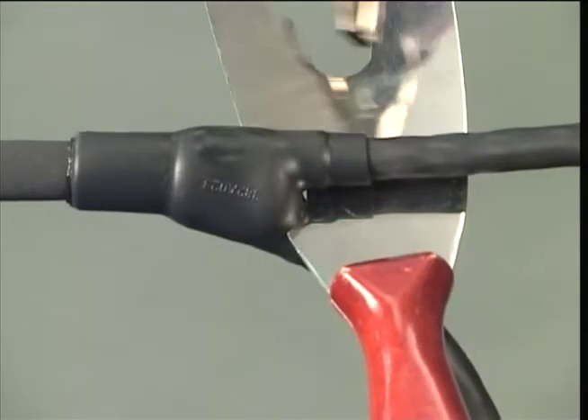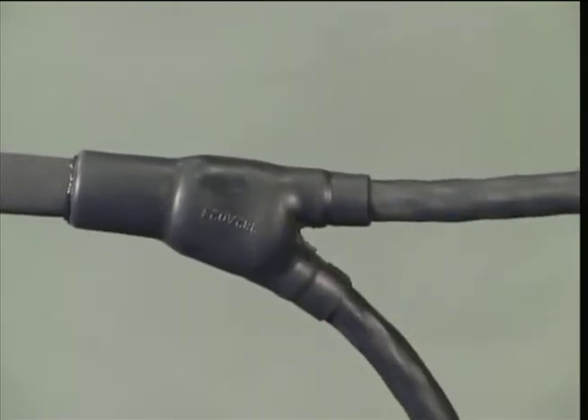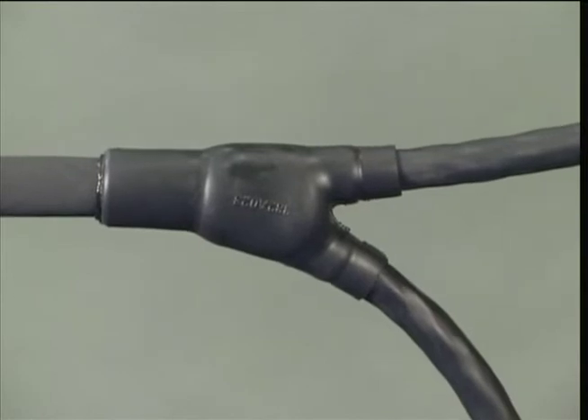It may be necessary to reheat the area between outlets until the required shape has been fully formed. For best results, the moulded part should be installed as a continuous operation. Allow to stand for 2 hours before any aggressive handling.